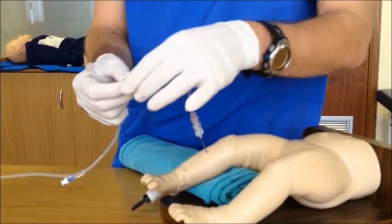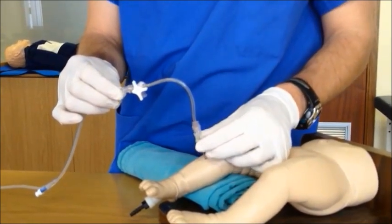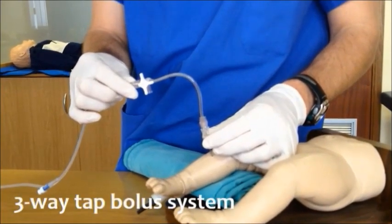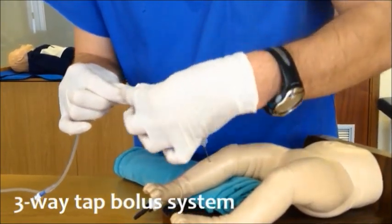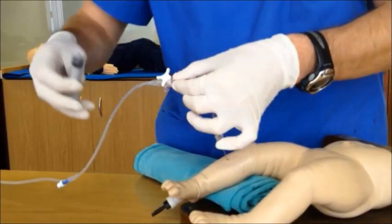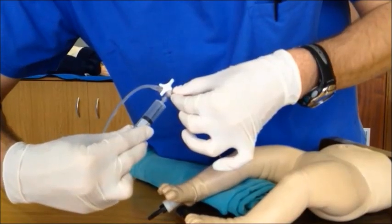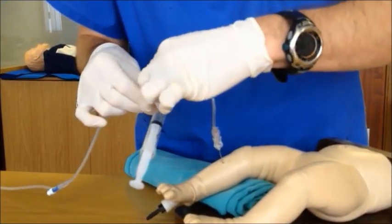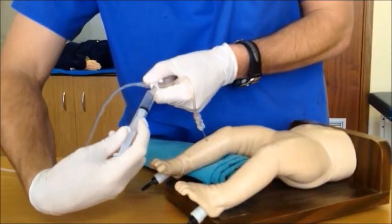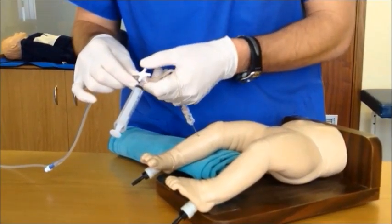Once an assistant has taken over, attach your giving set. It's very important to note that gravity alone is not enough to infuse fluid into the patient — you would have to use a three-way tap bolus technique to do that. Make sure that the tap is open to the syringe port and open to the intravenous fluid bag. Attach the syringe to the port and aspirate the required amount of fluid from the bag. Then make sure that the system is open from the syringe to the patient and deliver the fluid as needed. This process can be repeated, and the side port can also be used to deliver medicines.